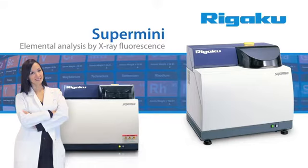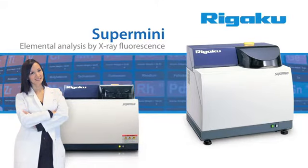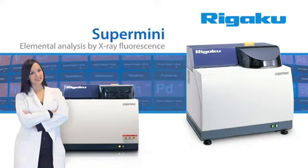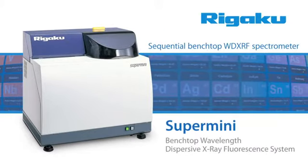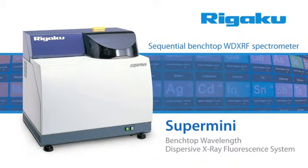Imagine having the analytical power and performance of Wavelength Dispersive XRF available at a fraction of the total cost of ownership of a conventional mainframe X-ray fluorescence system. Well, now you can with Rigaku Supermini, the low-cost Benchtop Wavelength Dispersive X-ray Fluorescence System.